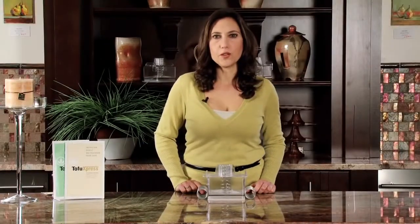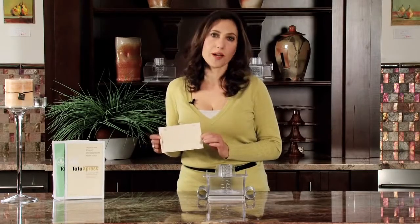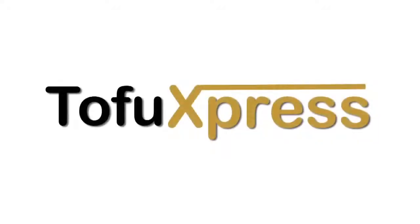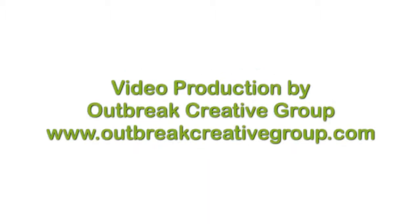Each Tofu Express unit comes with its own recipe guide. You also get a blank recipe card so that you can come up with your own cool recipes. Thank you very much for joining me today. Again, my name is Marie Kraft.